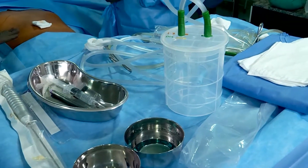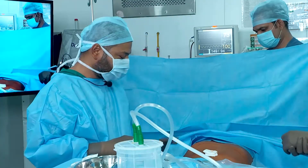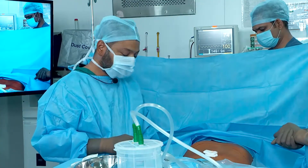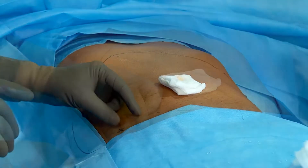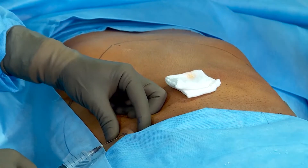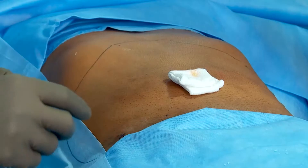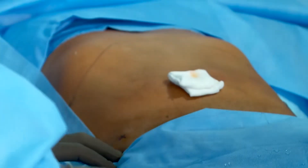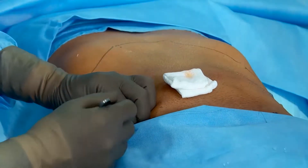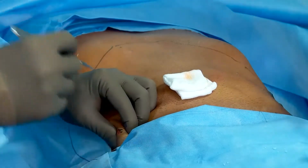On the patient, we initially mark the area where we can harvest a good amount of fat. The marked area is approximately 2 cm above and medial to the anterior superior iliac spine. From this area, we have easy access to the whole of the abdomen.